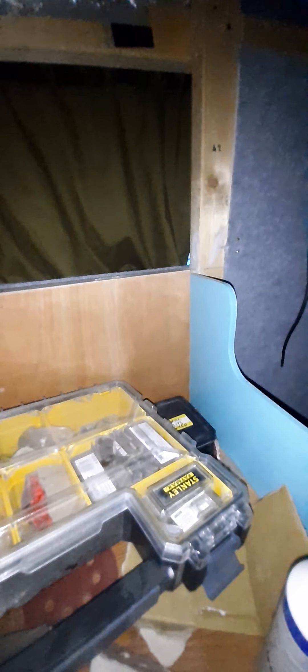Look at what a mess — this is what I work in, I work like this all the time. But anyway, if you happen to see this, thanks for watching. There'll be more videos — just getting back into the campervan building again. Bye.